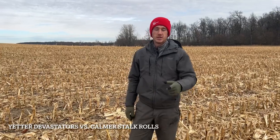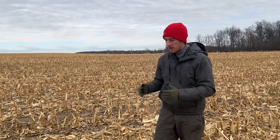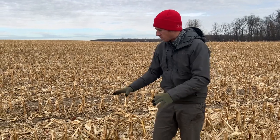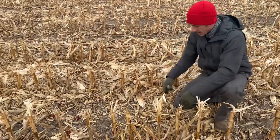Hey guys, Adam Fennig here with Fennig Equipment. You're tuned into the Talking Shed — today we're gonna talk residue management. You hear us talk a lot about the Yetter Devastator and how well it works in managing that residue. Well, I hear a lot of guys say, 'Adam, I don't need the Devastator — I've got the Calmer stalk rolls and they take care of all my residue.' And they're not wrong. Parts of the field I'm standing in have been run with Calmer stalk rolls, and I want to show you what they do.